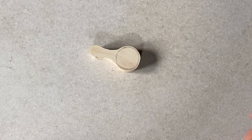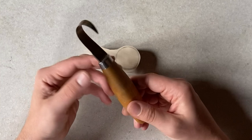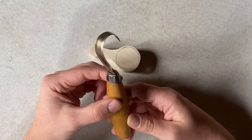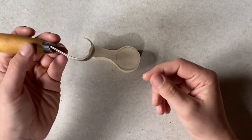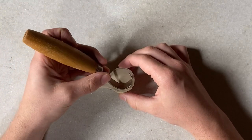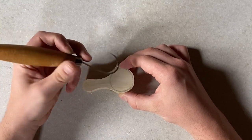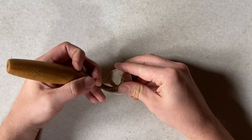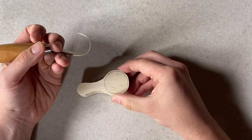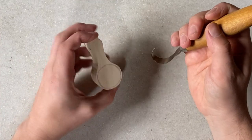There are two tools we're going to be using today. The first is this mummification-looking tool called a crook knife, which is purposely made to carve out scoops and bowls. There are various methods and techniques for using this knife — have a look around on YouTube and online and find the best method that works for you. I'm going to show you how I do it today.